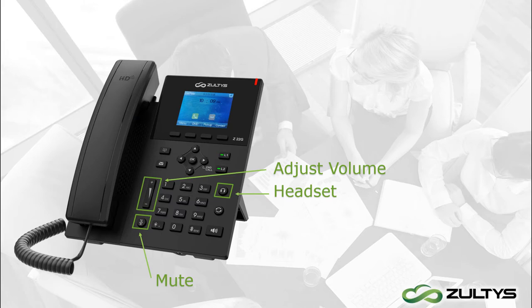The Z22G requires an optional EHS adapter to function with headsets. There are two types of adapters for popular brands: one for Jabra headsets and another for Plantronics or Polycom headsets. Please ask your ZELTA reseller specifically for the type of EHS adapter that corresponds to your headset manufacturer. To quickly call back a number, just dial and hit redial, and then there's the speaker button.